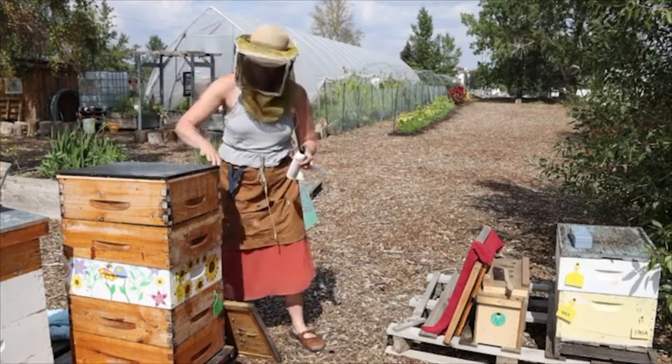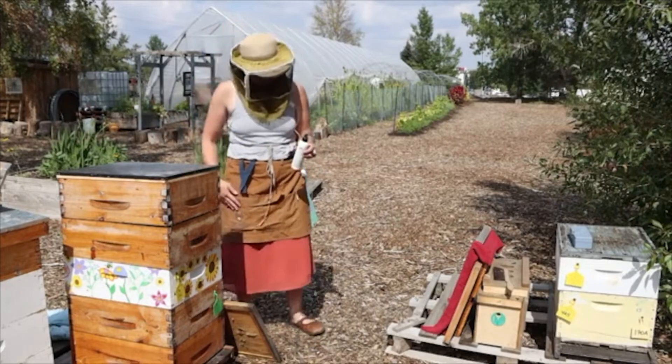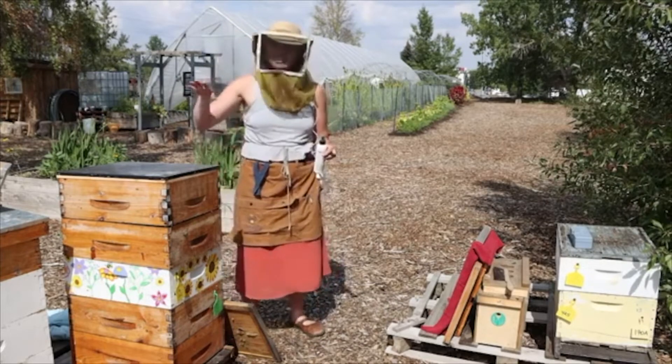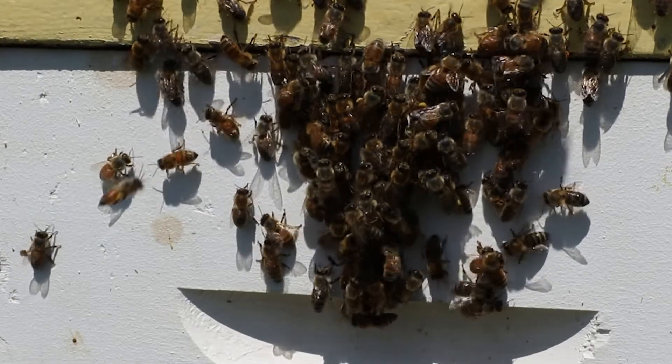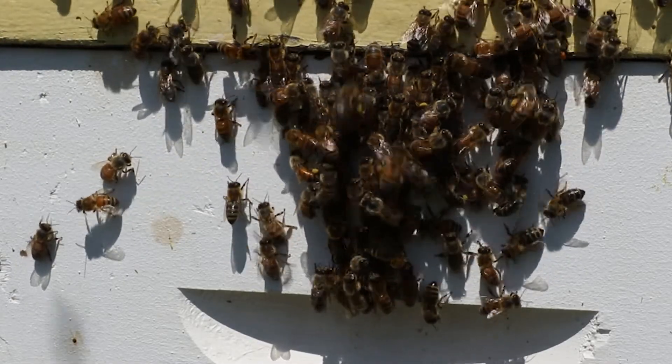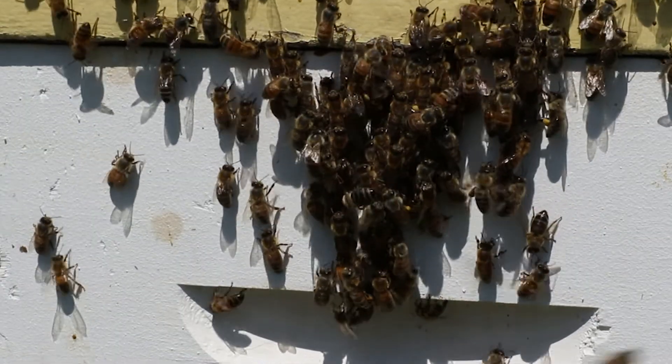The black metal lid will heat up and the scent — which we think smells delicious, I love the smell of almonds — the bees hate it. So they're going to push themselves down out of the supers and flood as far away as they can. You'll probably see them bearding. That's how fume boards work.